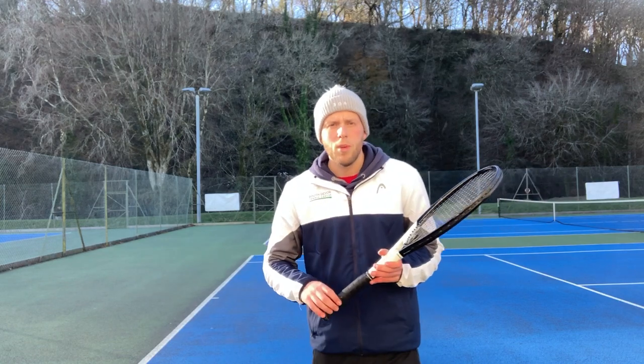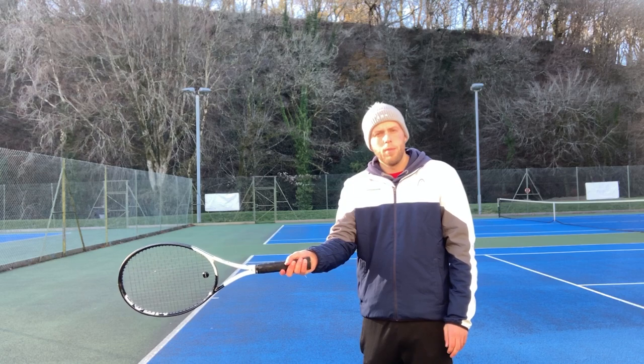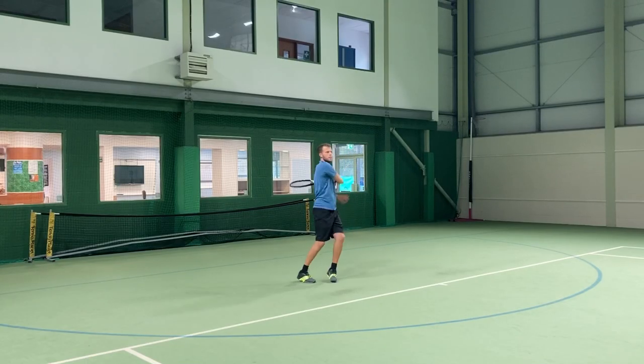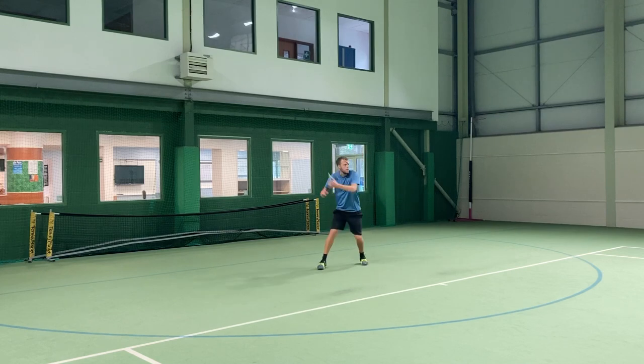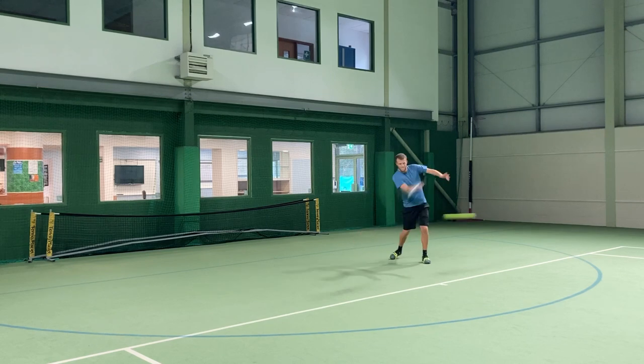For example, as a semi-western player my contact point tends to sit a little bit above waist height but a little bit below chest height, and that is where I like to play most of my shots. If you use a western grip on your forehand, your contact point might be a little bit higher, and if you're an eastern or continental player then your contact point would be a little bit lower. That is for you to work out based on your own grip.